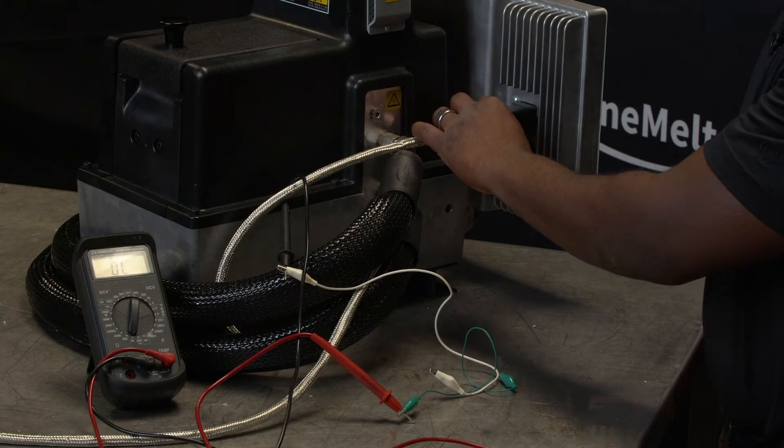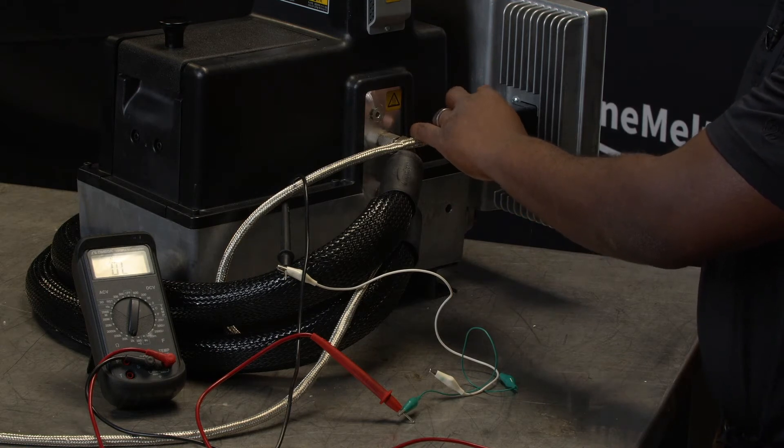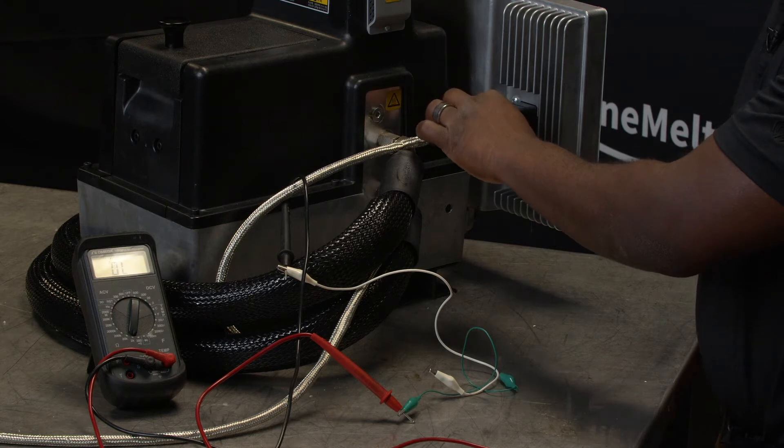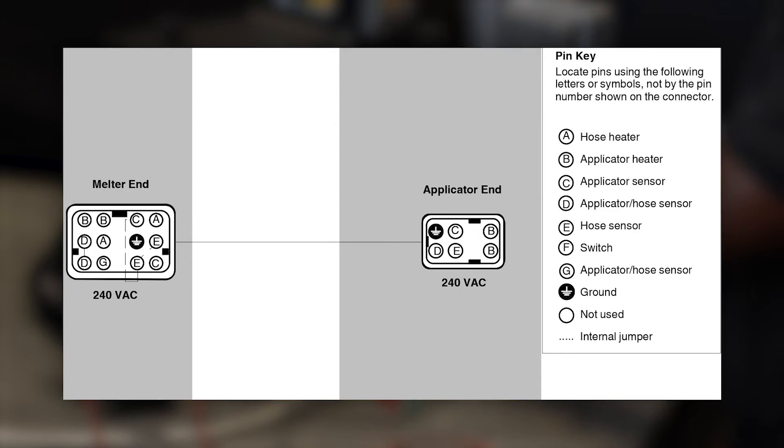Here we see the cord set that plugs in electrically for the hose. With the applicator, you will plug it in on the other side of the hose, so you have the ability to check the applicator heater or RTD either through the six-pin cord set of the applicator itself or the 12-pin of the hose, as long as they're plugged in.